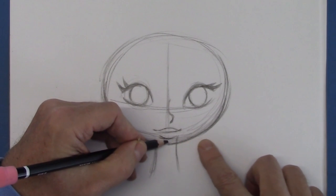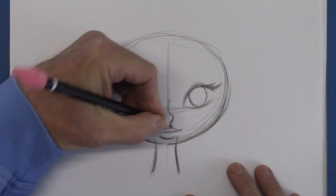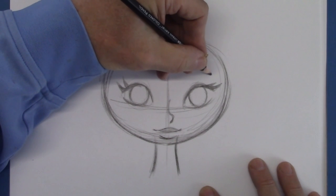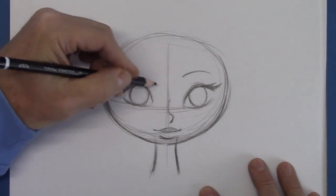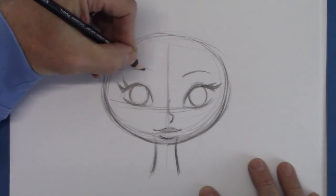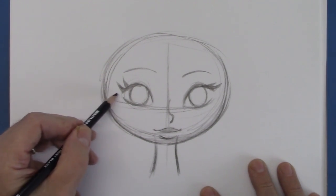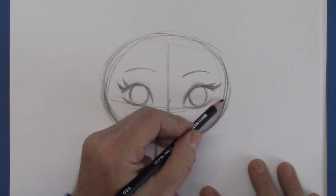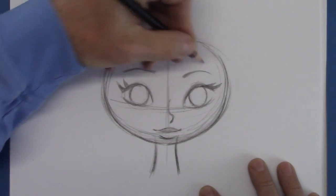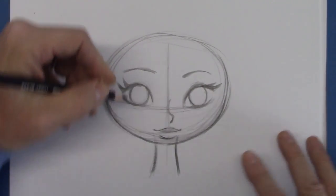Again, the neck is centered right there along the center line. Same thing with the eyebrows — this eyebrow is this far from the center line, and same thing with the other eyebrow. Also, this eye is this far, same thing on the other side. And this way you're giving it a very controlled look. The viewer gets the feeling that you know what you're doing — you're in control of the character.